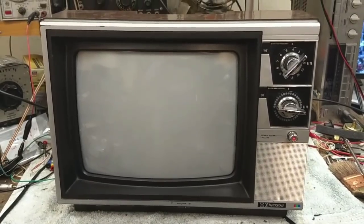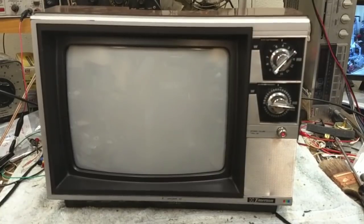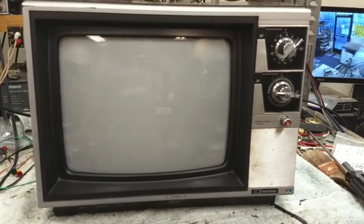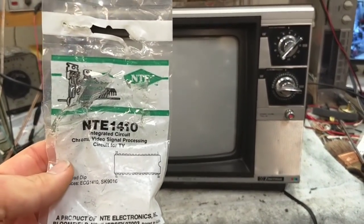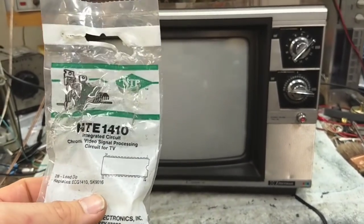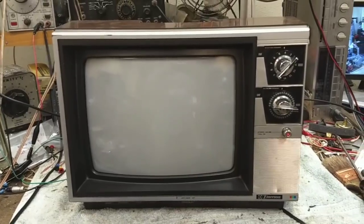Hey YouTube, JP Dilla. This is going to be part three of the Emerson EC133 television repair. Yesterday I got my NTE 410 video processor IC, so we're going to pop this sucker in and see if that takes care of our loss of color problem and smearing and all that sort of thing.